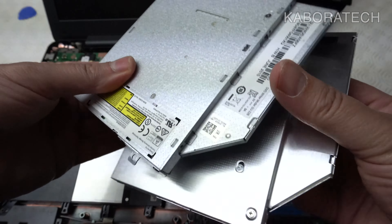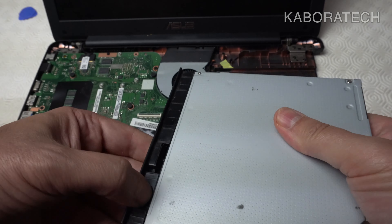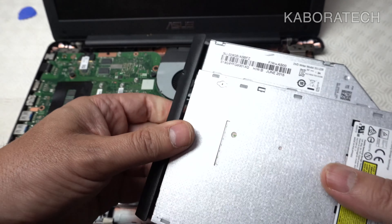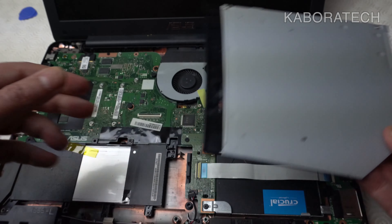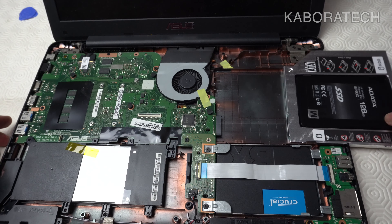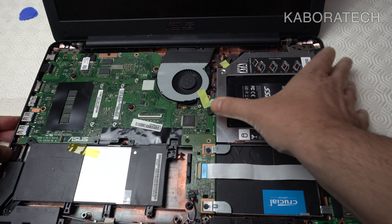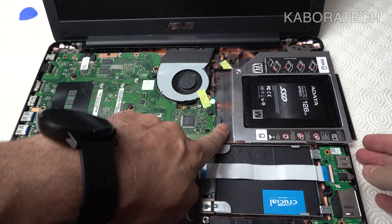This black part on the optical drive can sometimes be removed and attached to the caddy. I will not do that because I will probably still be using the DVD drive — I'll keep it as is, since as you saw you just need to put it in and pull it out.